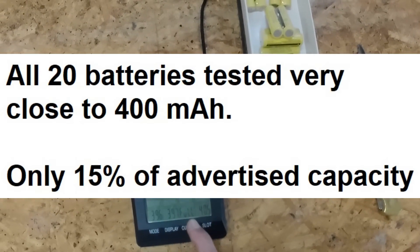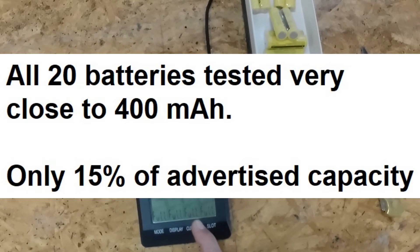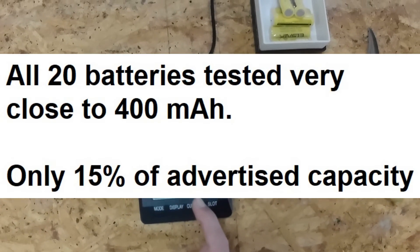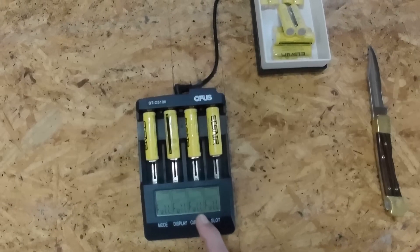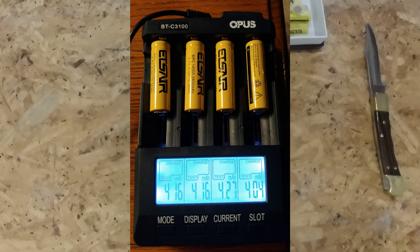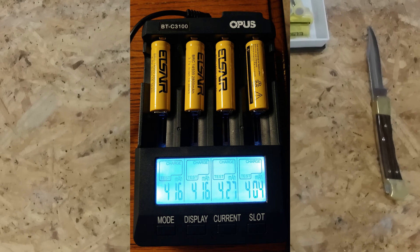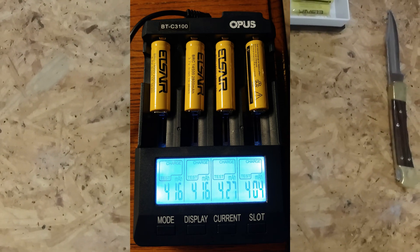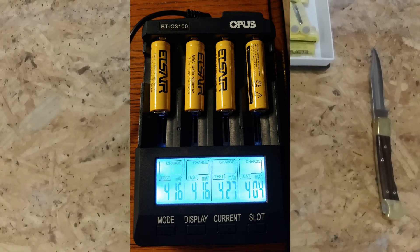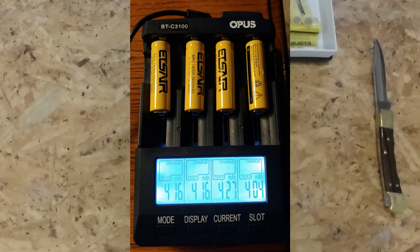So right around 400 milliamp hours is what you can expect out of these ETSARE 14500 batteries. I think I'll be sending an email to the seller to see if they can explain why these batteries are well below the 2800 milliamp hour advertised rate. I did test a couple more earlier and both tested out at 400 as well — very consistent. I'll test the rest of them and see what those come out to as well. Anyway, that's the video: ETSARE 14500 batteries, around 400 milliamp hours.